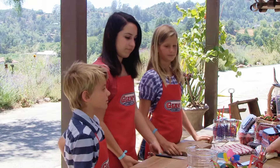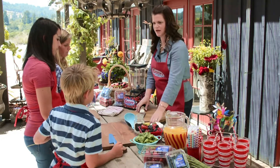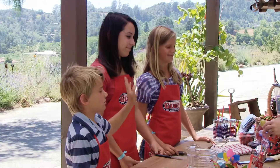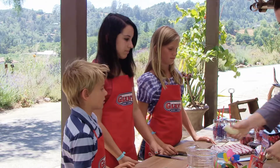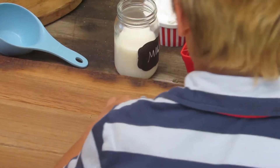We have all our ingredients on the table. The first thing is a banana. I'm going to give you half a banana — we're only going to use a half. I want you to cut that into little slices. Can you do that for me? Yes. Excellent.